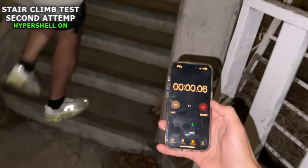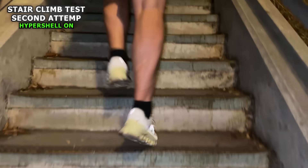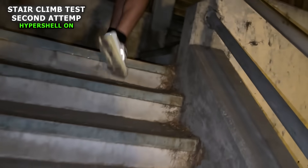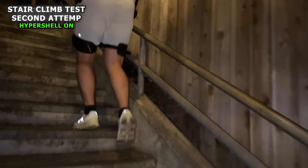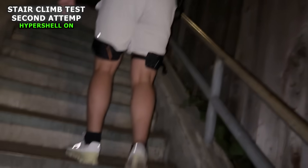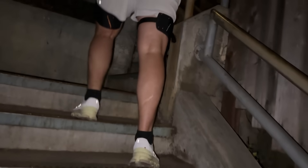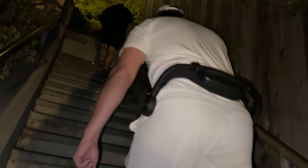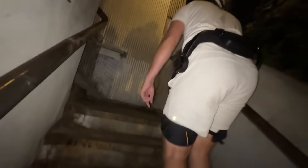Timer starts when your foot touches the step. Three, two, one. Wow, so far so good, Capron. At the 30-second mark — killing it. Almost about the same spot. Good job, doing good Capron, you're doing really good. Even though I didn't beat my first record, which is kind of sad, it helped me reach the top, and that's the whole point of wearing the Hypershell.